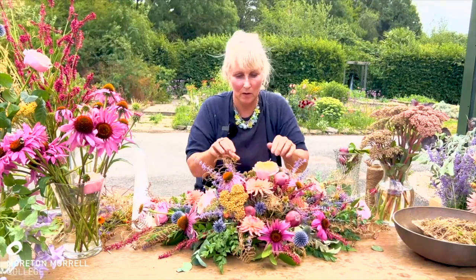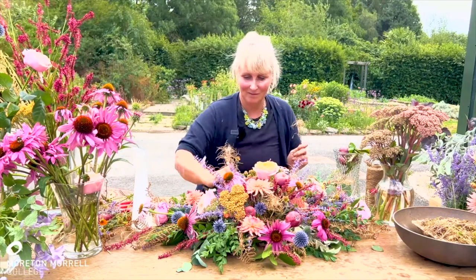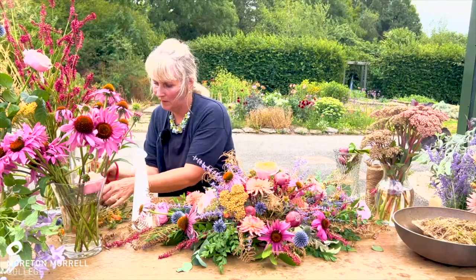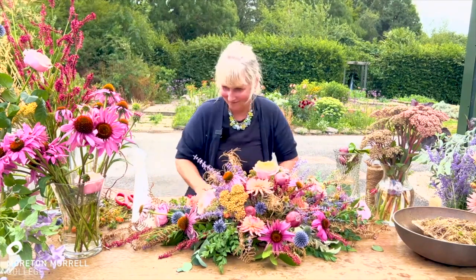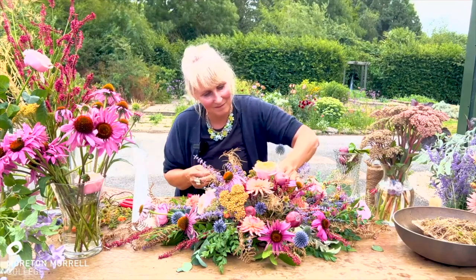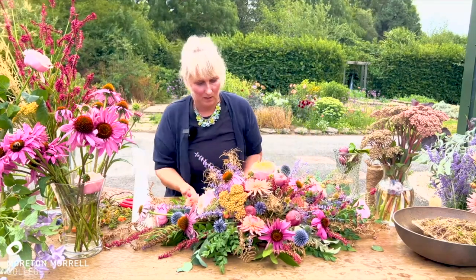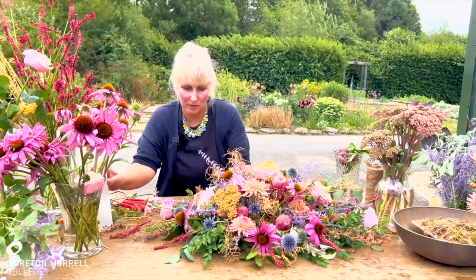Don't assume that garden materials are going to last as long as commercially grown materials. Because the moss looks really nice and natural, it doesn't matter if it's seen slightly through the spray. In fact, it's quite nice just to have a bit of transparency so that you can see through items.